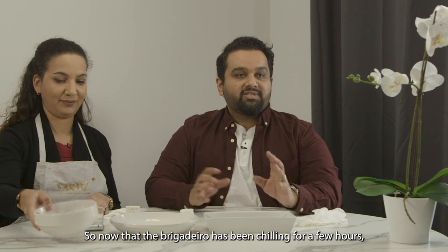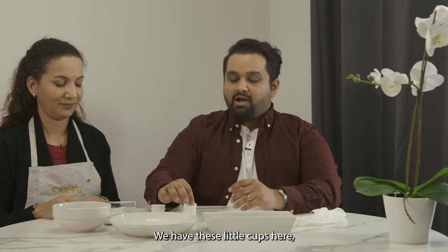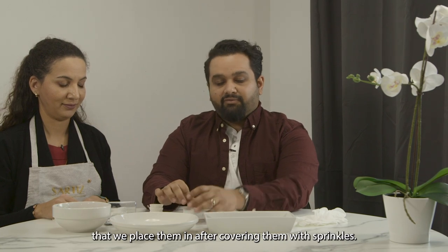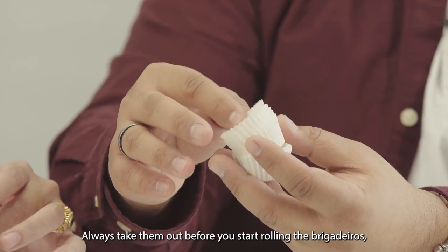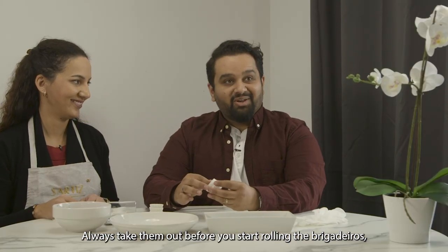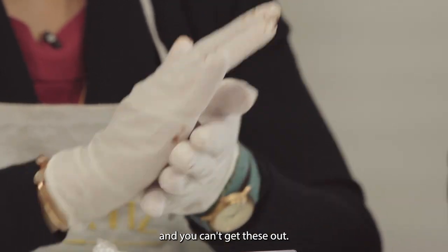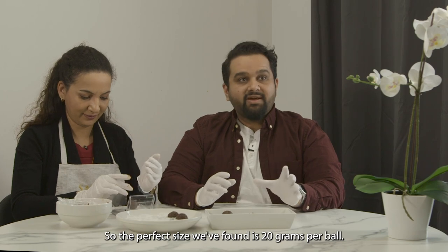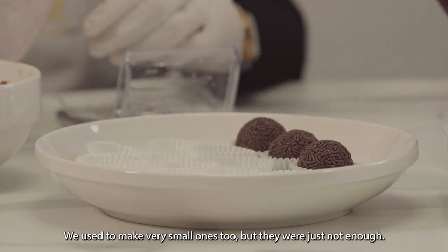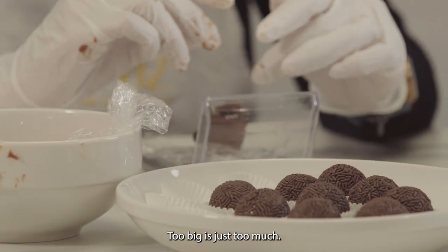Now that the brigadeiro has been chilling for a few hours, it's nice and cool. We have these little cups here that we place them in after covering them with sprinkles. Always take the cups out before you start rolling the brigadeiro, because once you get going your hands will be dirty and you can't get these out. The perfect size we found is 20 grams per ball. We used to make very small ones too, but they were just not enough. Too big is just too much.